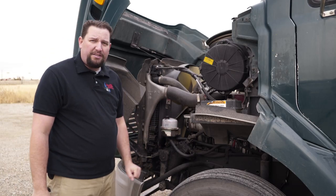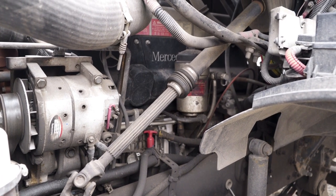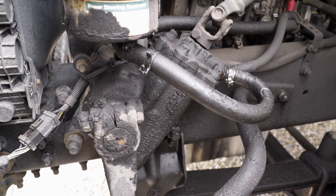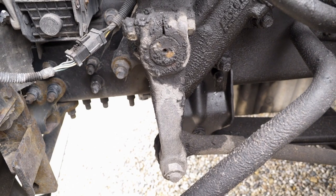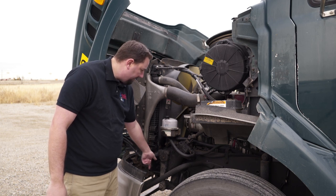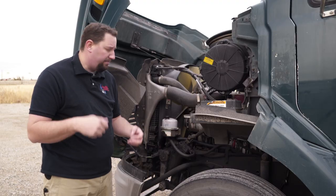Next we're going to check the steering. Check the steering column to make sure it's not loose, there's not too much play, and all the u-joints are securely fastened and properly greased. Then go down to the steering box — make sure it's mounted properly and not leaking. Check the pitman arm to make sure it's securely fastened and all the castle nuts are present with the cotter pins. Go down to the steering linkage and make sure everything is securely mounted with all castle nuts and cotter pins present.